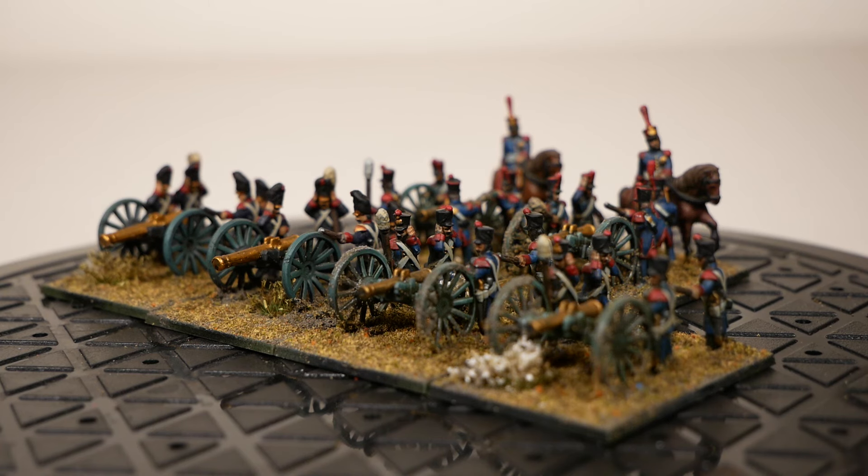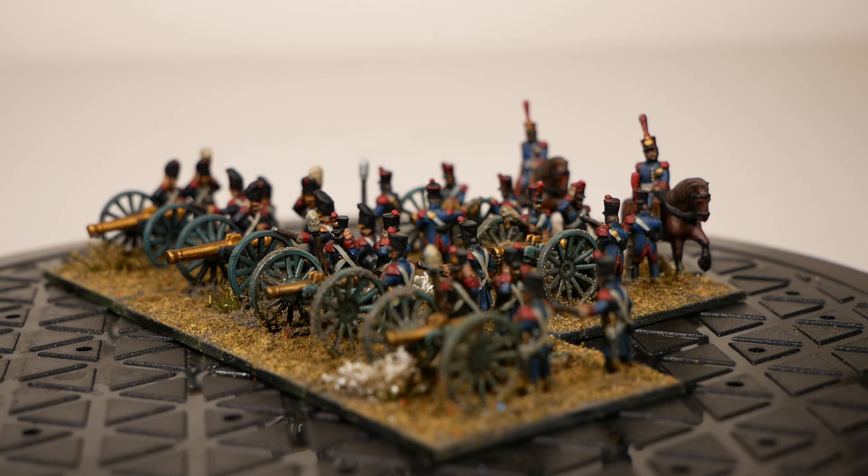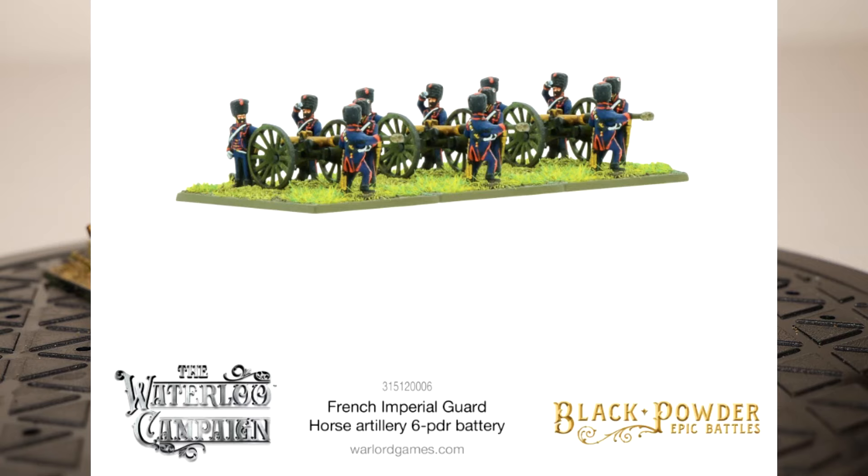Let's take a look at the units that I have — not that I'm reviewing, but are also available to be purchased on the Warlord Games website. Super brief: going over the Imperial Guard Horse Artillery, known as some of the best artillery in the French army. They can move around quickly. They're made from Warlord resin and just not something I'm interested in adding to my collection at this moment, but I thought it's worth mentioning.